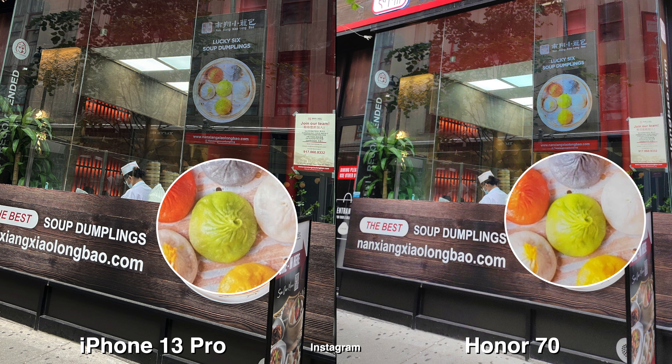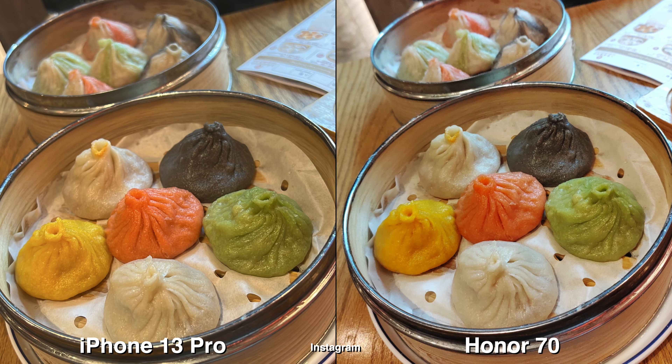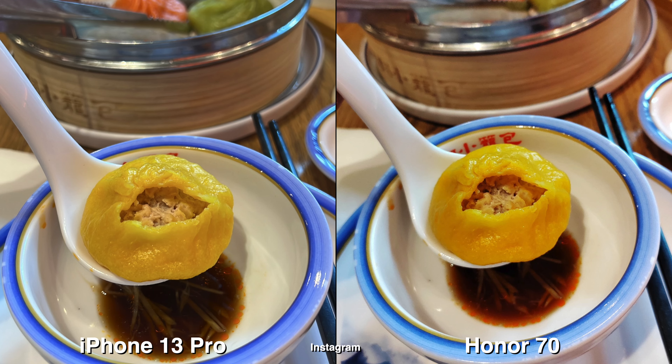Using the Instagram app, they both do very well taking pictures and video, but I noticed that when taking close-ups of food there is more natural background blur on the iPhone. For colors, the Honor 70 has a lot more saturation and vibrancy.